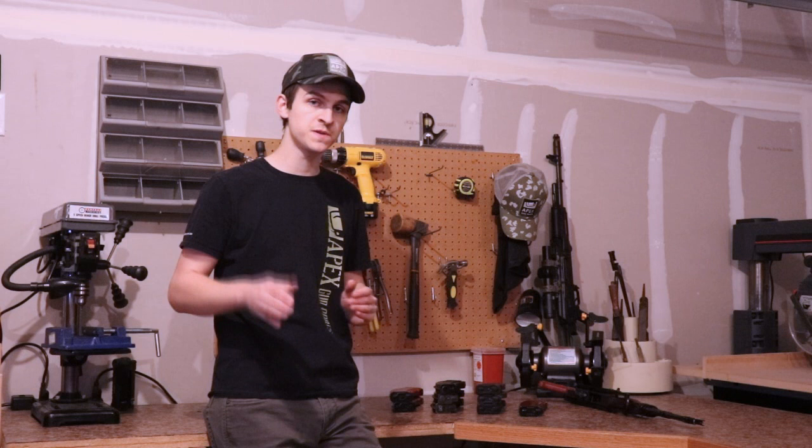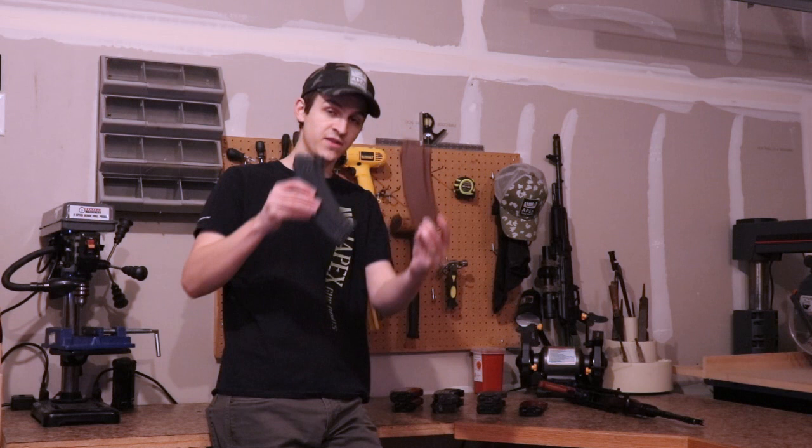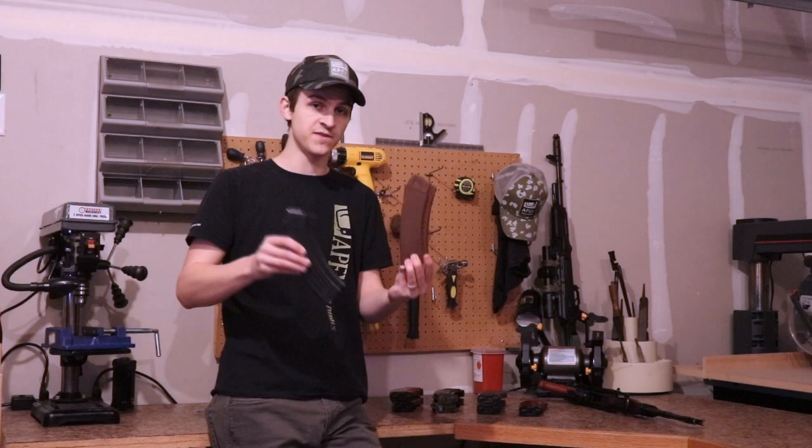Let's get started on AK-47 magazines. The quickest way to tell between the two calibers is the curvature of the magazine. Here I've got an AK-47 magazine and then an AK-74 magazine. You can see the 74 is a lot more straight, while the 47 has a lot more of a definitive curve on the front. That's the quickest way to identify the difference in calibers.